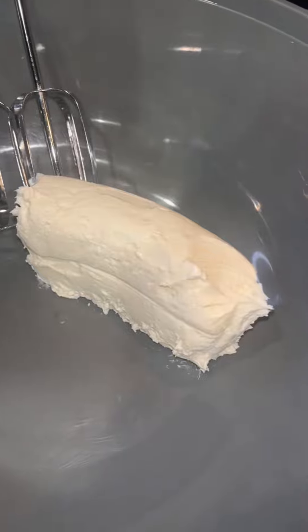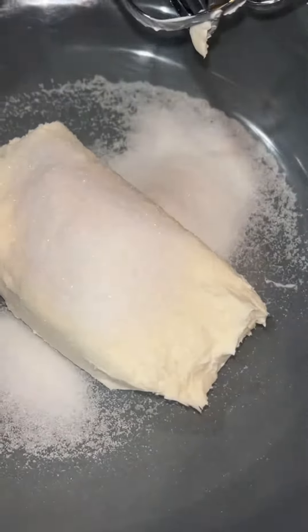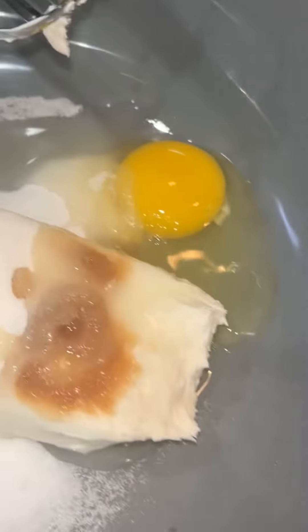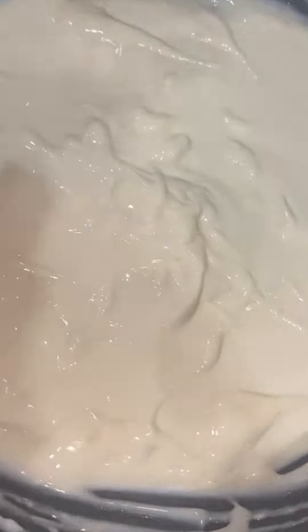All right, we're going to make the cheesecake part. We're going to need a whole block of cream cheese. Then we're going to put a quarter cup of sugar, a quarter teaspoon of vanilla extract. Going to drop an egg in there. Then we're going to whisk it all up, baby. Whisk it. All right, when you're done whisking it, it should look like this.